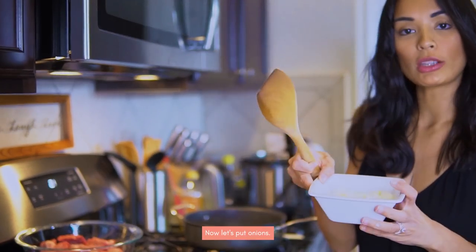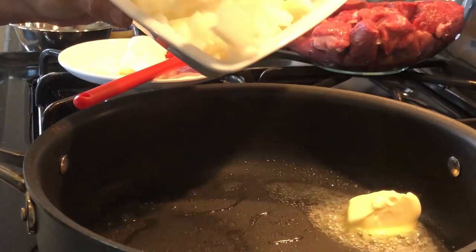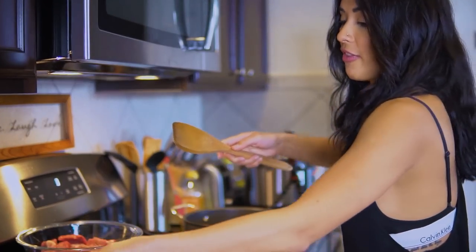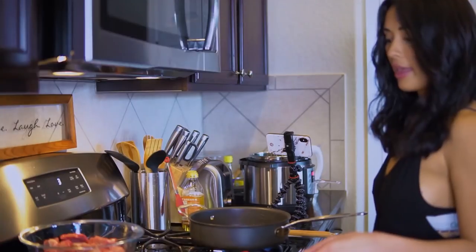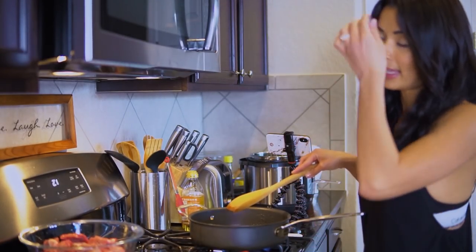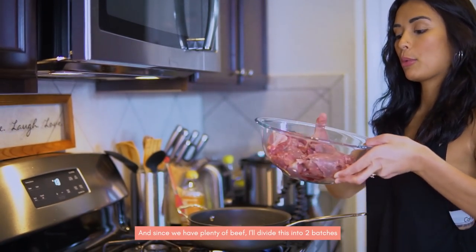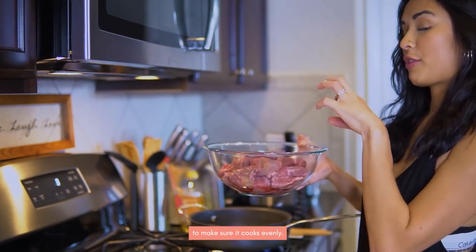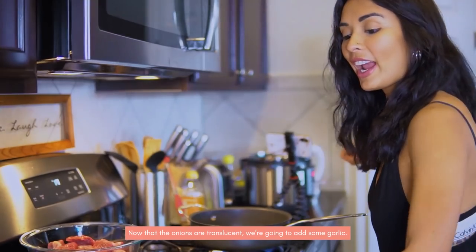Now we'll add a little bit of onion — half of the onion that I cut. The rest we will use with the vegetables. Medium heat. And then we're going to add our beef in a second. We'll brown it in two batches since there's a lot, to make sure the browning is perfect. It smells so good!